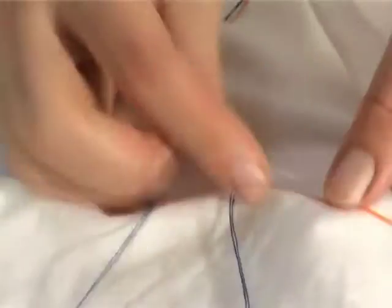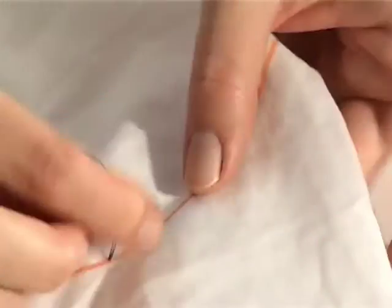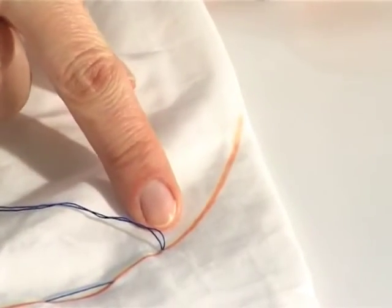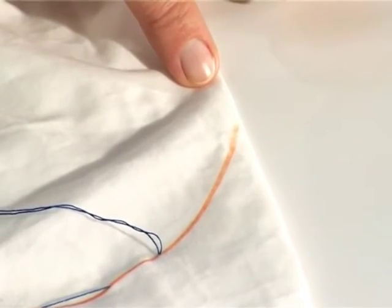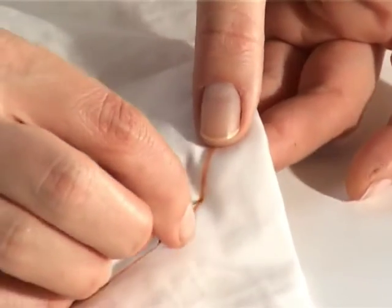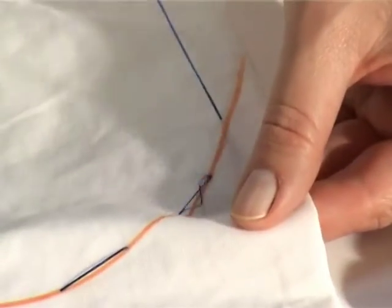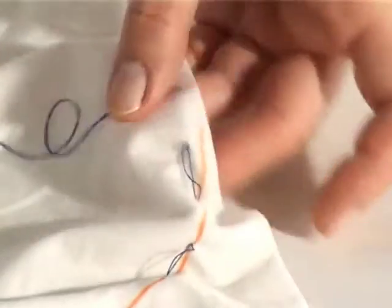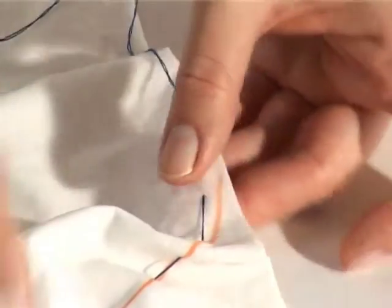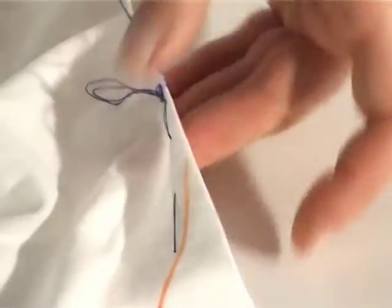When you get around to this part of the heart you actually need to overcompensate a little. The pattern tends to distort here in the point of the V and sometimes your heart shape will become quite shallow. So what I do is I overcompensate and I end the stitching a little bit further down than what I've drawn. And again you want to come out of the fabric very, very close to the edge.